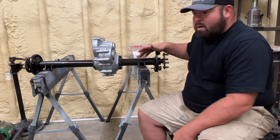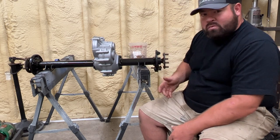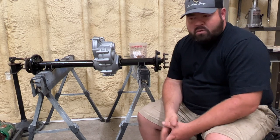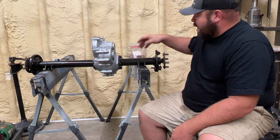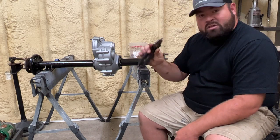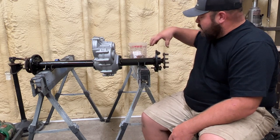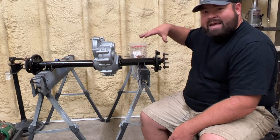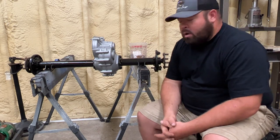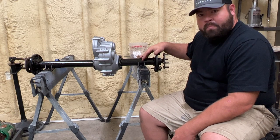On today's video, I'm going to show you guys how to replace the bearings in one of these axles. It's pretty easy. There's a few tools that you need — a shop press — but other than that, I use a lot of random tools that I'll link down in the description below, along with all the parts: the bearings, the collar, the C-clips, and all that. So let's jump into it.